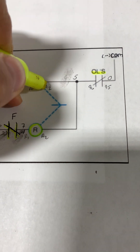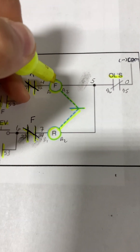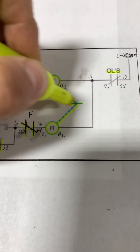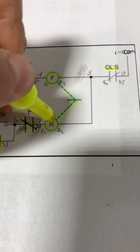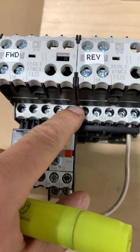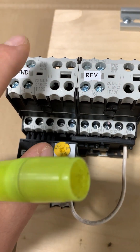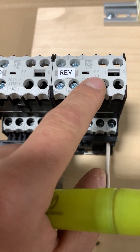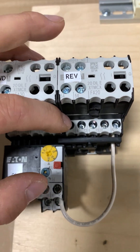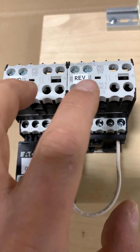There is a mechanical interlock between these two sets of contacts so that if the forward contactor is actuated or the coil is energized, it mechanically locks it so that the reverse coil cannot be energized, and vice versa. This mechanical interlock is located between both of these contacts — if this contactor is engaged, this one cannot engage. A mechanical interlock is just another safety measure to ensure that the forward and the reverse cannot both be on at the same time.